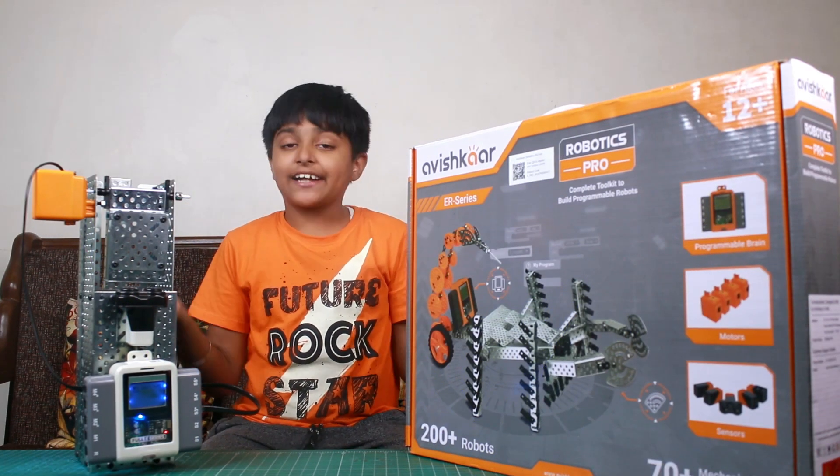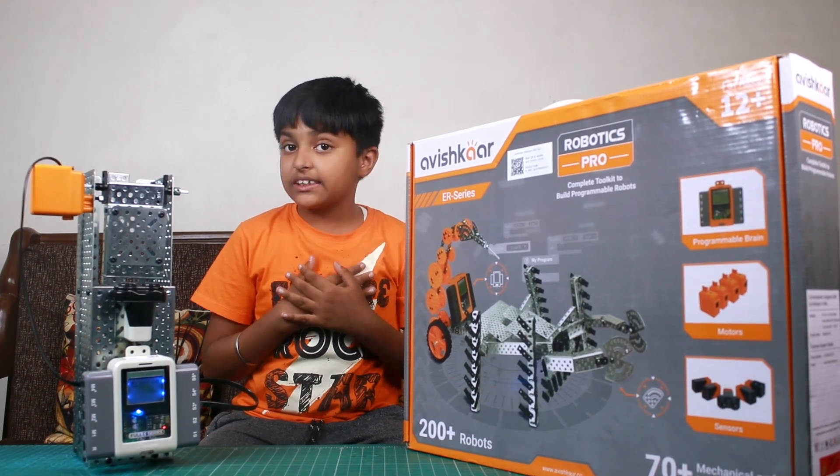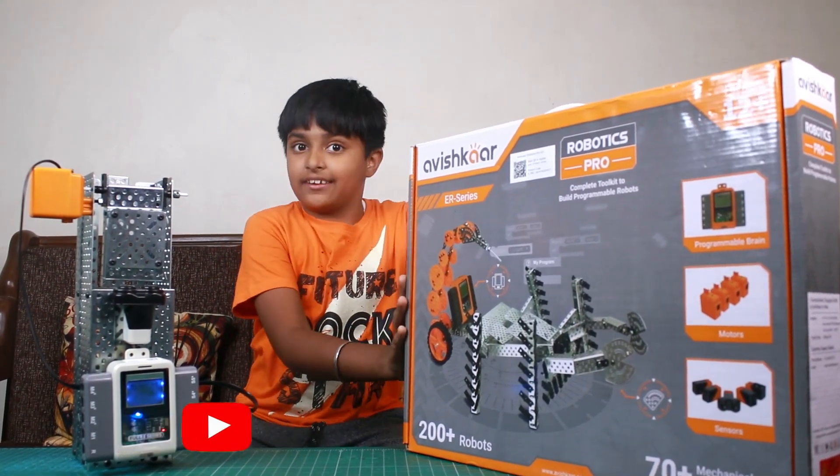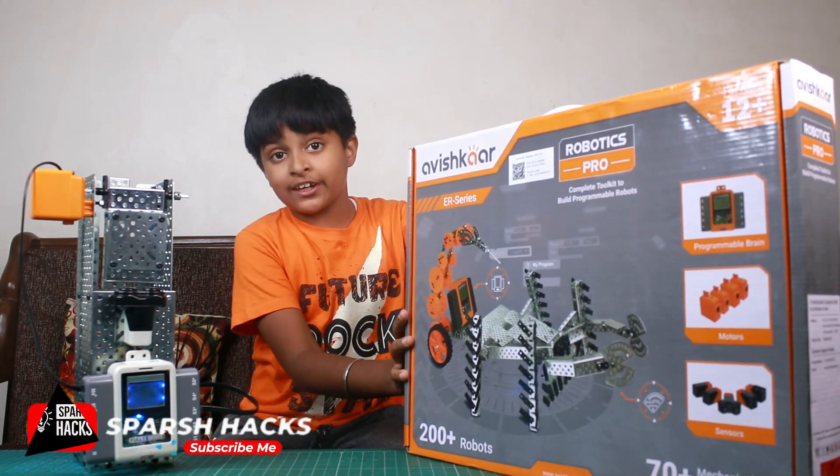Hello friends, welcome to Spurge Hacks. My name is Spurge Marjan. Recently, there is a new launch of this kit — the Avishkar ER Robotics Pro Kit.